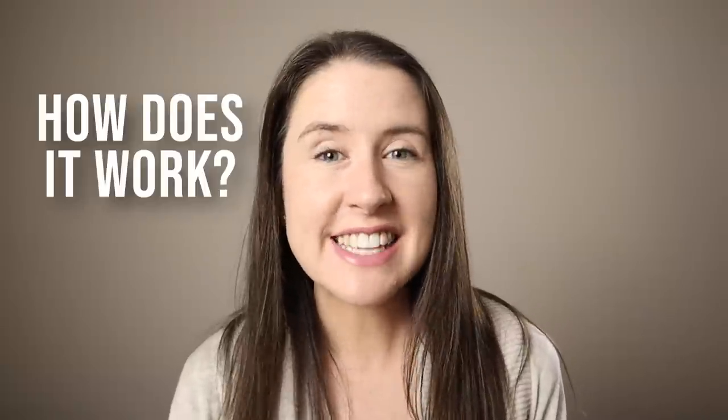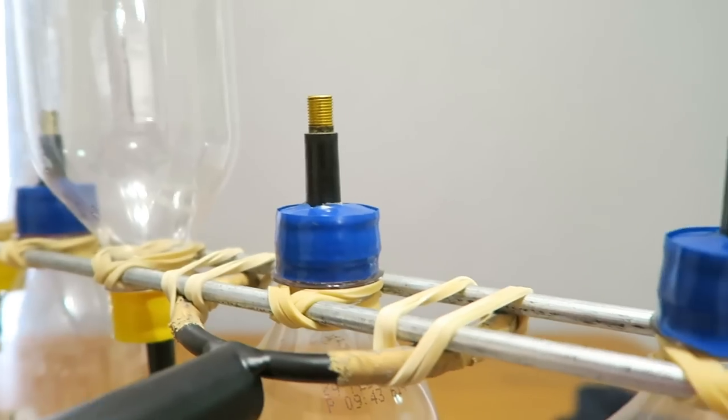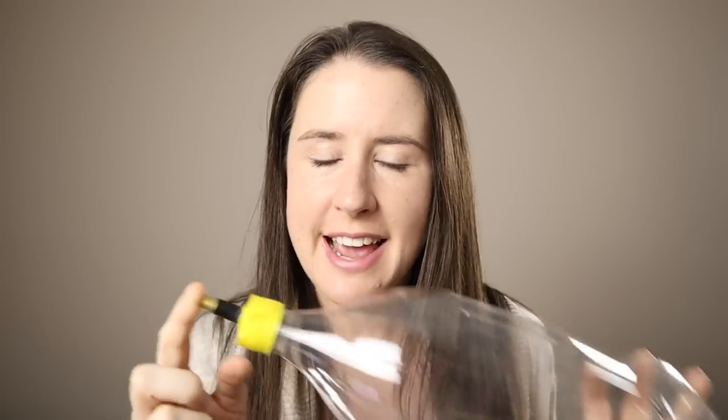The main question we definitely get is how does it work? And the answer is air pressure. Very simply, the more pressure in the bottle, the higher the pitch. So if you look closely at the bottle, you'll see it has a valve poking through the lid. And that is the secret to getting different amounts of pressure and therefore different notes out of each bottle.